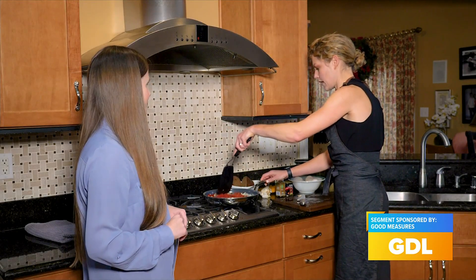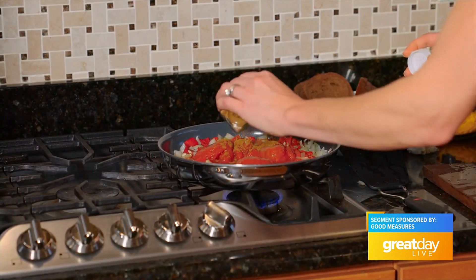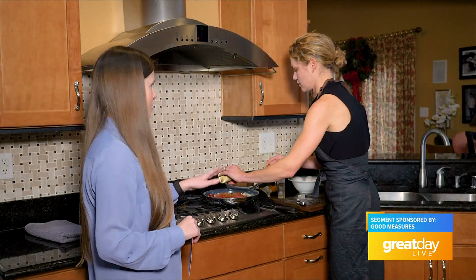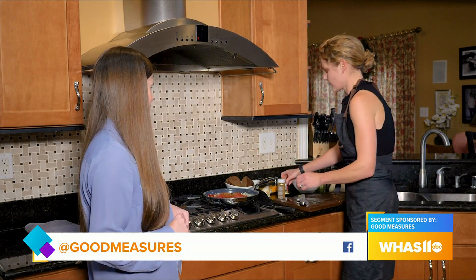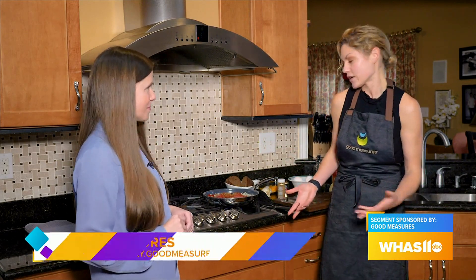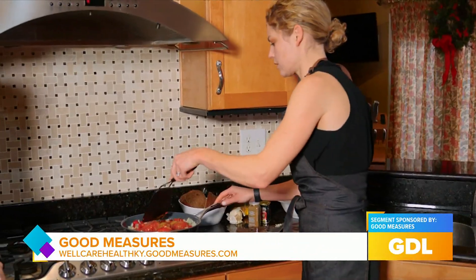Then we add some seasoning: cumin — a teaspoon of that — and some paprika. This really is like a comfort food, and it makes a great, really inexpensive breakfast, brunch, lunch, or even dinner. And it's going to serve a good group of people.